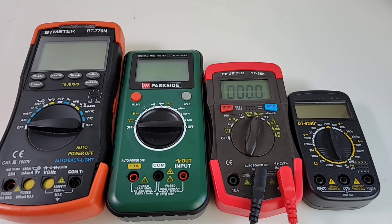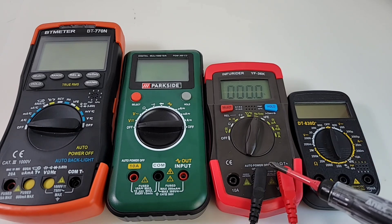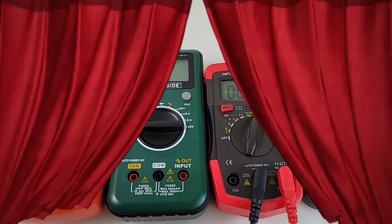To give you an idea of the size of the Infrarider — it's a small meter. Here's a standard-size BT meter, your average-size DMM, and on the far end our tiny little DT830D. All in all, I'd say this is a pretty decent-sized portable — pocketable probably — and it doesn't take up a lot of bench real estate either.